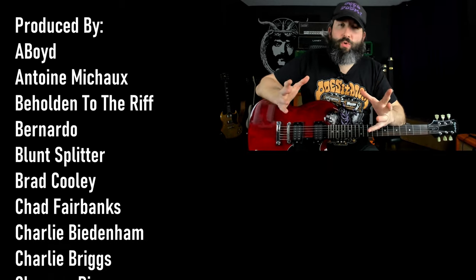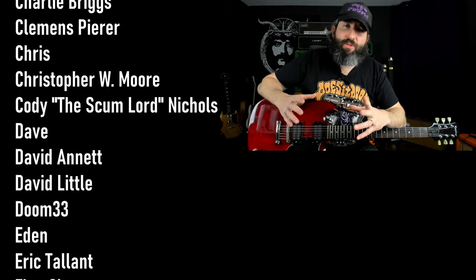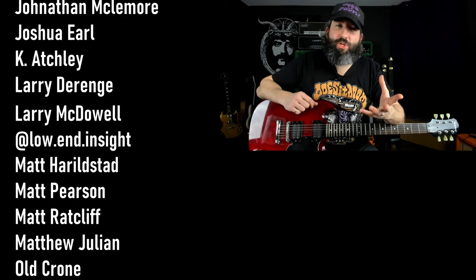I want to send out a huge thank you to everyone who supports this channel on Patreon, with a very special thank you to all of our Rift Lord tier producers — I really appreciate everything you do to keep these videos coming weekly. For more content like this, click the YouTube card directly below me. If you haven't subscribed yet, click the round subscribe icon. And until next time, always remember: Tony Iommi is your friend.